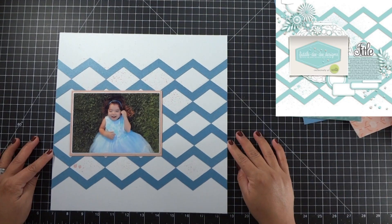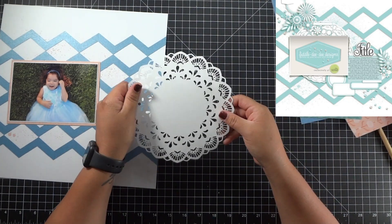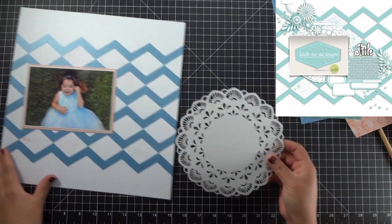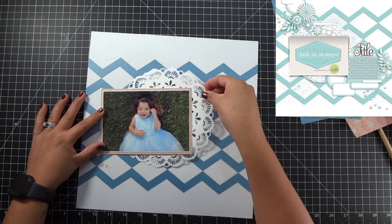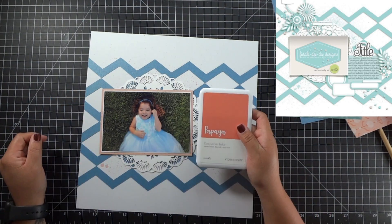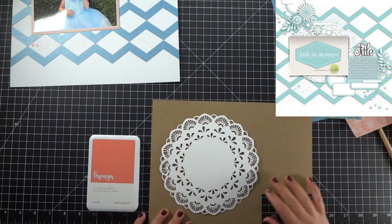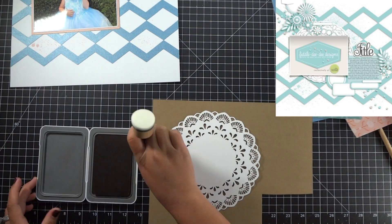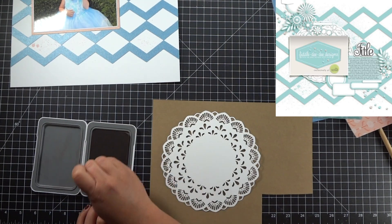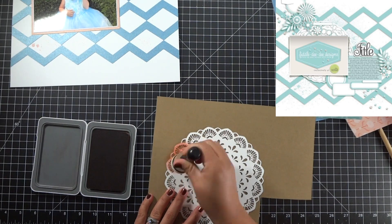My next step is getting this doily cut out. I found two doilies that I liked and just combined them into one on the Cricut. I did mess it up a little bit — or rather the Cricut messed it up a little bit — but I can fit the piece that didn't cut very well underneath the photo and you won't even be able to tell the difference.